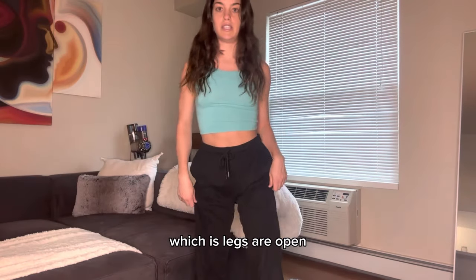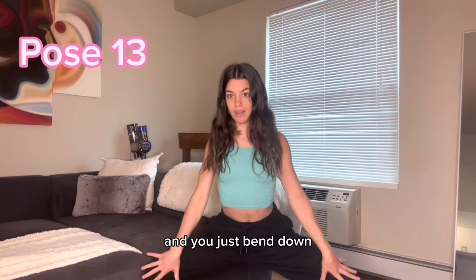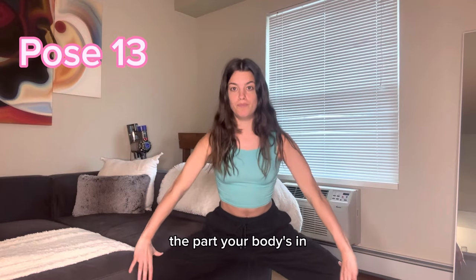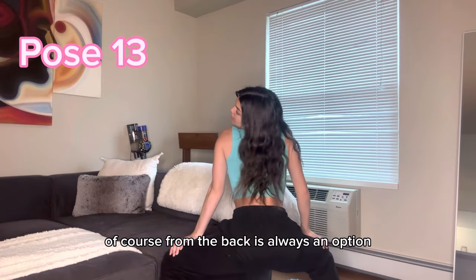You can do a horse pose, where your legs are open and you just bend down into the horse pose. Play around with it — this is just about where your body is. From the back is always an option too.